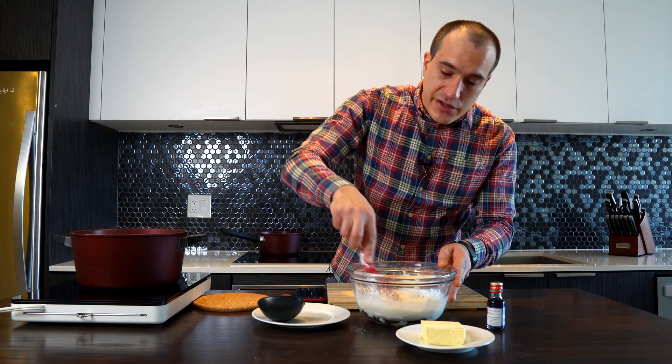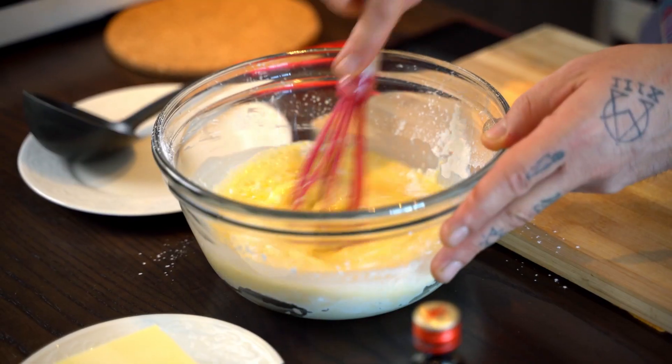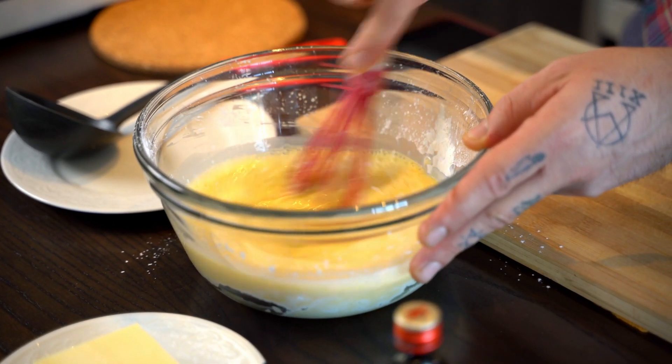So we mix it very well until it's combined — everything together: the corn flour, the sugar is dissolved, the egg yolks, everything.